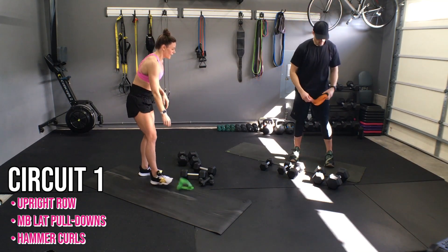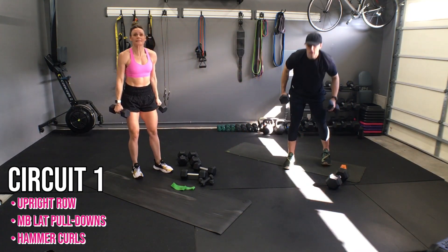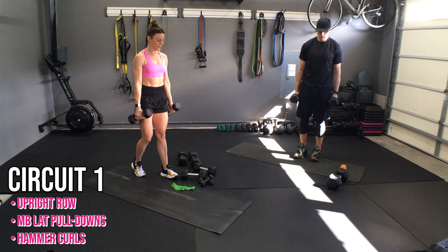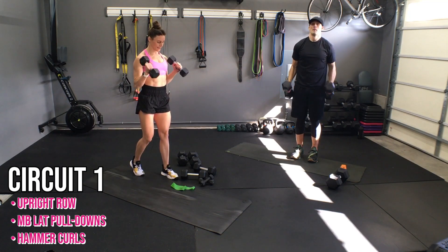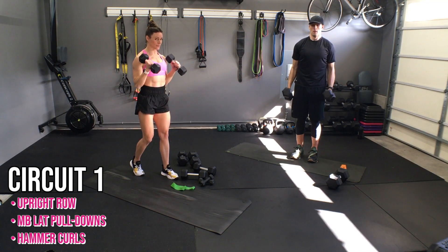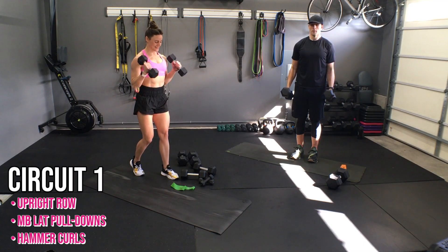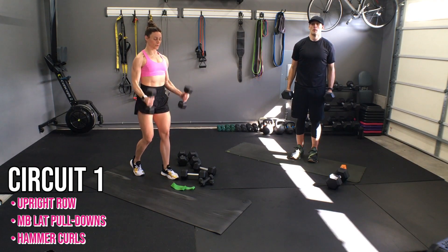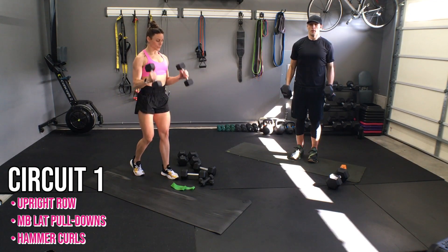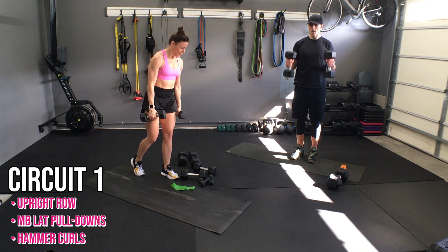I'm going to use the tens for hammer curls. I don't want you to get stuck — it shouldn't be overly heavy. Feet can be parallel or open stance. Give me ten with full extension at the bottom, where you actually squeeze the tricep. Beautiful.